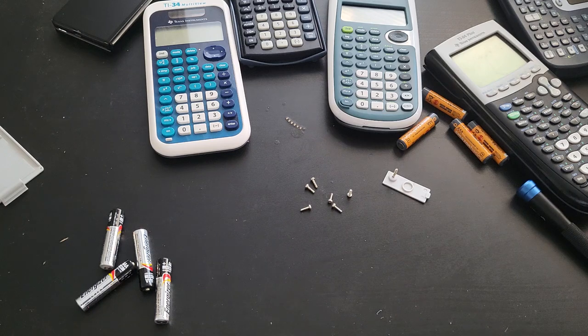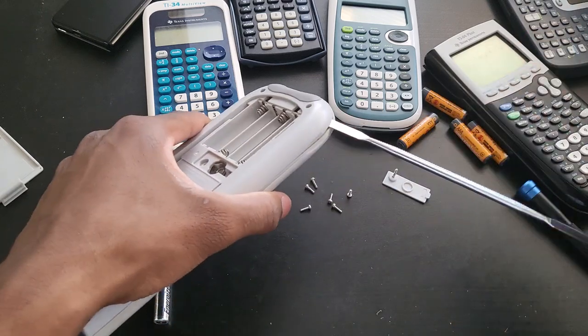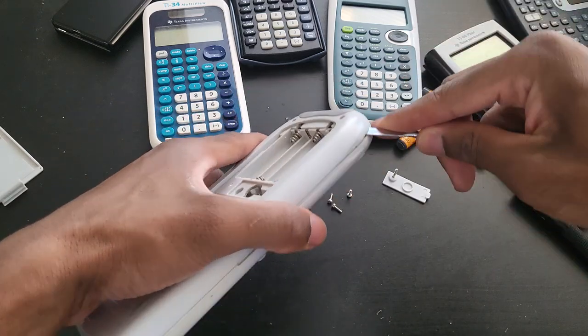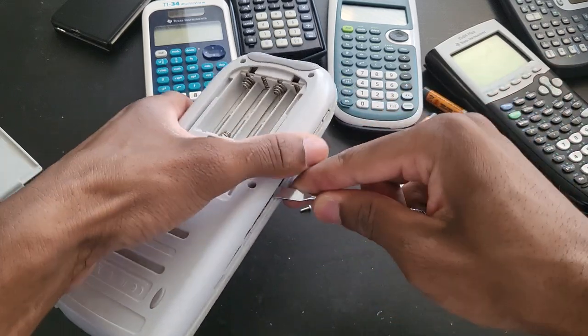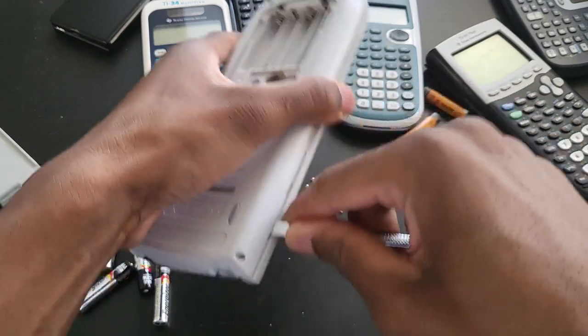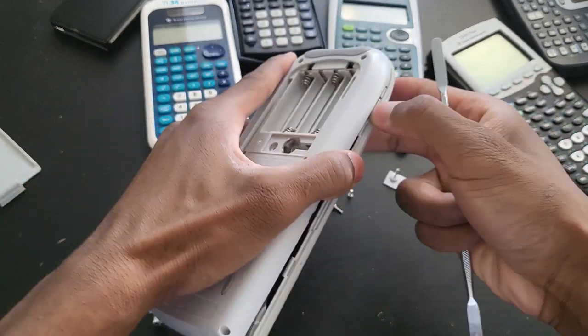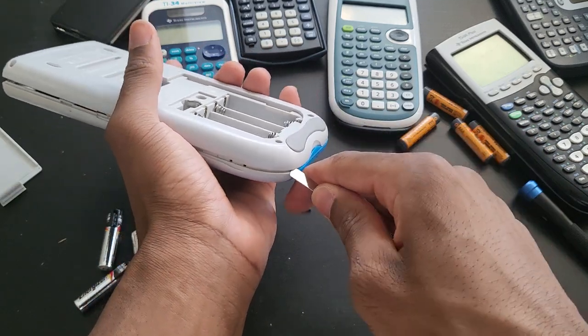Once I have it inserted, I'll just show you. I just got it inserted slightly, and then you're just gonna press this down as you walk your way around the calculator. Just gonna press it down like that — just press it down. There you go, nice and gently. Do this for both sides.